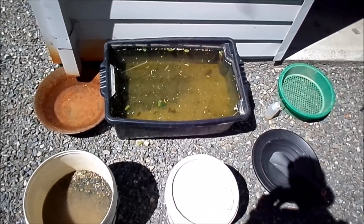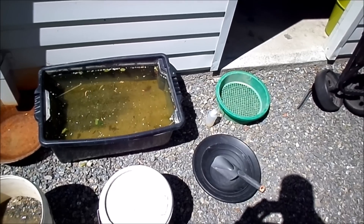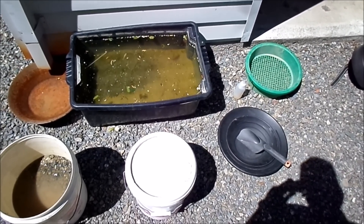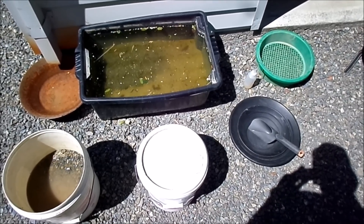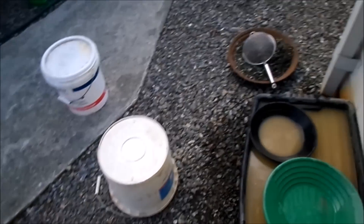I'm just going to start panning this material I've got here and see what we end up with - I'll show you through the process. I've finished panning those two buckets out. That's where I got the two buckets from - that little spot on top of that bedrock is done and dusted. I thought there'd be some bigger pieces in there, but that's not too bad I suppose.